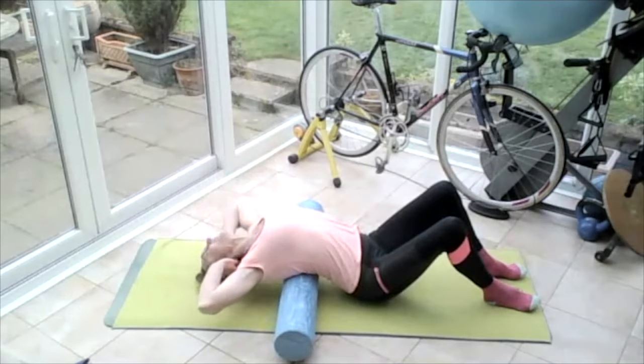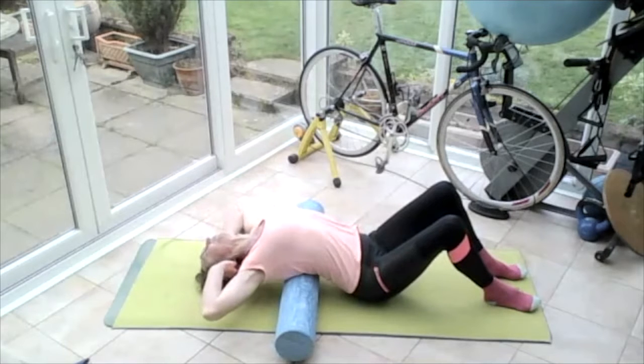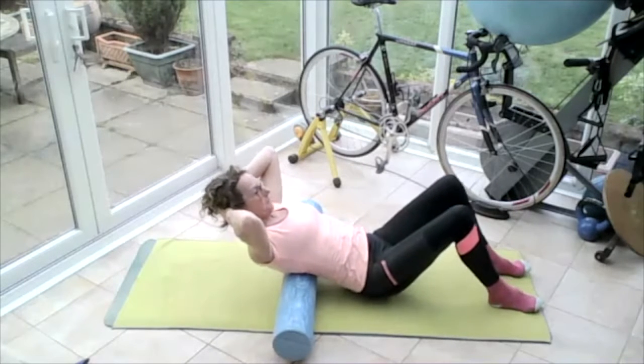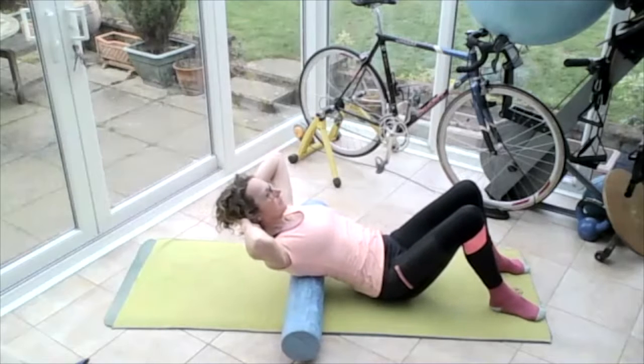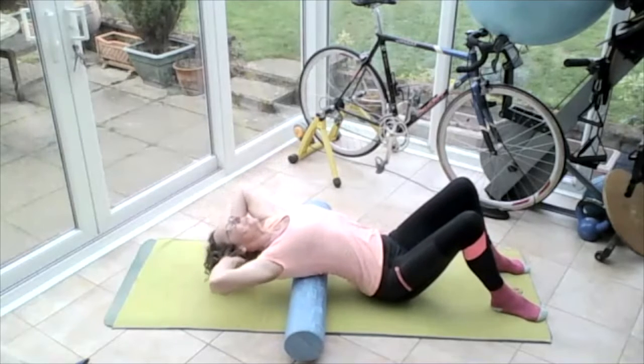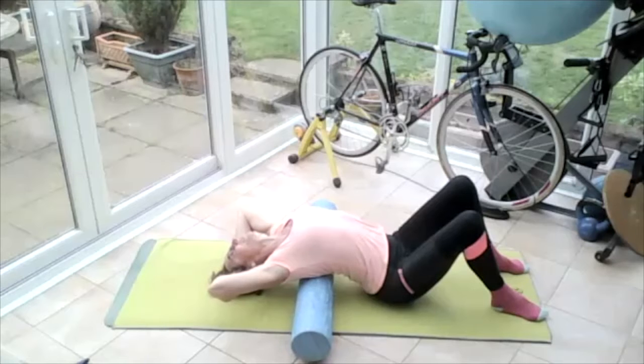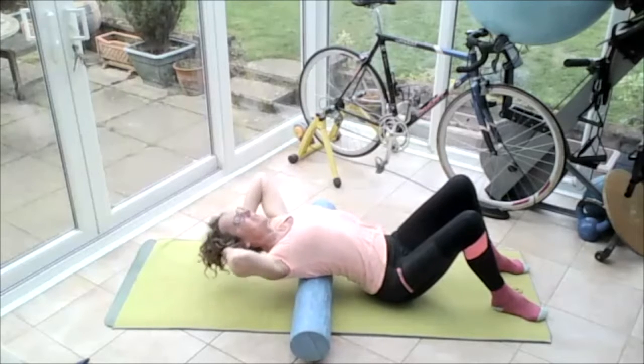Breathing in at the bottom, then breathing out — let that back go, let the tension go. Breathing in again at the bottom, breathing out. Then take hold of the head and bring it back up. Move the roller a few centimetres up, breathe in, breathing out — release and do three breaths like before. Push the tailbone down, release that spine. Take the head in the hands, bring it all the way back up.